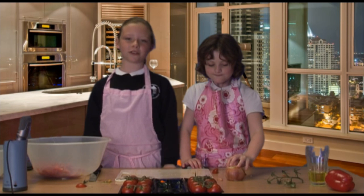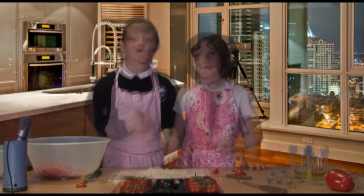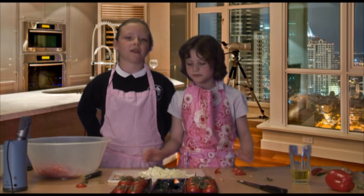Next we are going to cut our onion. Once the onion is finely chopped we'll put them in a bowl too.